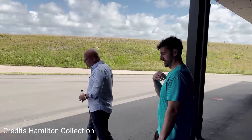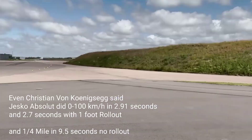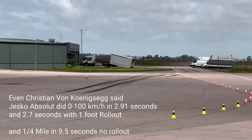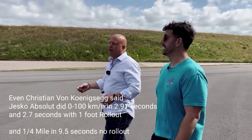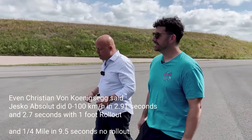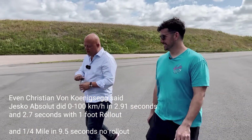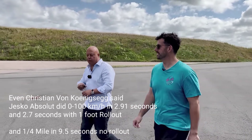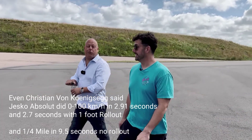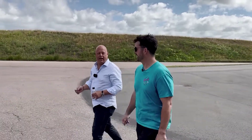We just got into fine-tuning the launch mode of the Jesko. As you can see, our cars are over-the-air updatable. We had a decent launch — it was okay — but we felt there was more in it. So last week we did some launches here, and we managed on this tarmac with one foot rollout 2.7 seconds on a rear-wheel drive car. And without a rollout, 2.91 — I think that's pretty good.